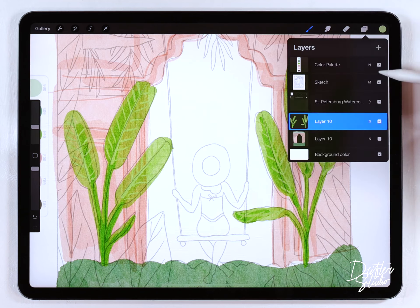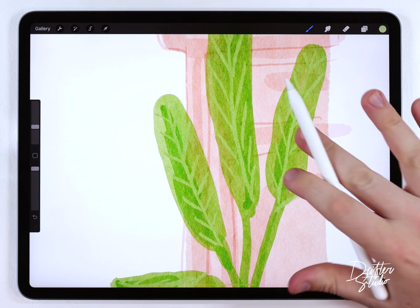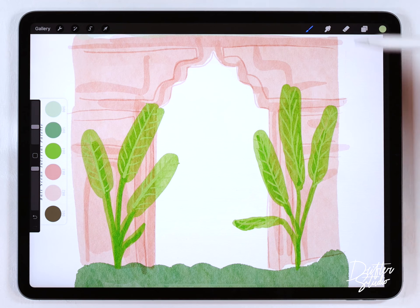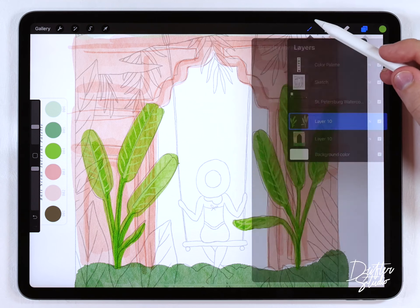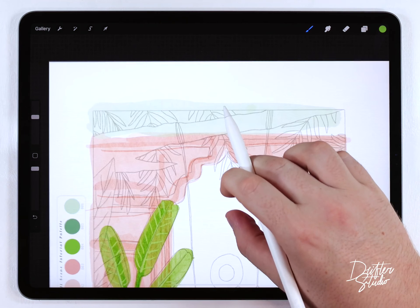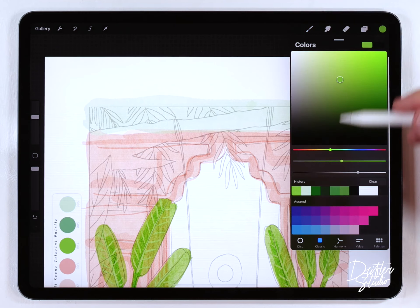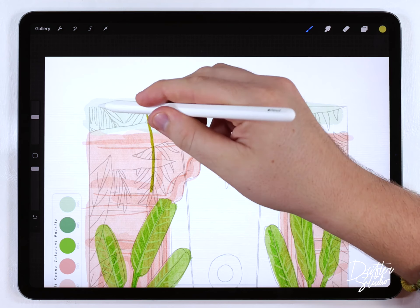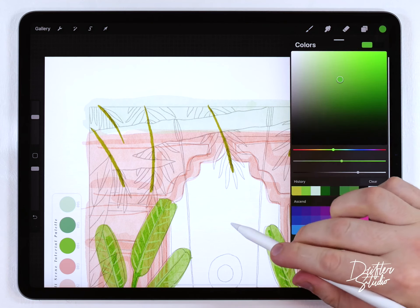That looks pretty good. I'll turn off the sketch to get a closer look — I do have some transparency issues but I'll show you how to solve those at the end. I'm happy with the banana leaves and can move on to the palm leaves. For those I'll grab the bright green color again and use the fine liner pen at a slightly larger size. I want to make the stems a little bit yellow, so I'll shift the color towards yellow and do the stems, then shift back to green and do the leaves.